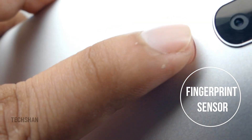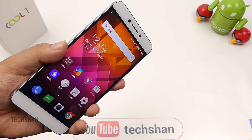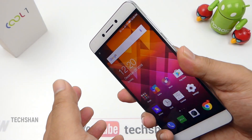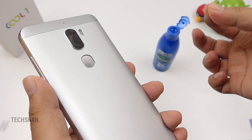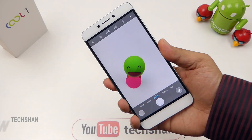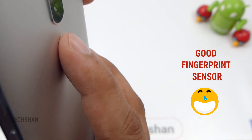Next is the fingerprint sensor, placed at the back. It is fast — not the fastest I have tested, but works pretty good. As you can see, it was fast and works eight out of ten times. Testing with moisture — sweaty fingers — it's going to be on and off. With oily fingers, it works good. This fingerprint sensor also doubles up for additional functions manageable from settings: taking photos, unlocking apps. Overall, a good fingerprint sensor.